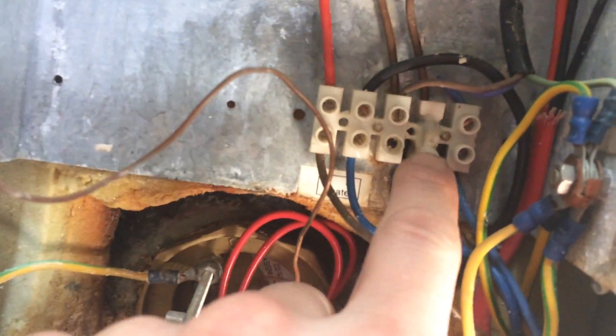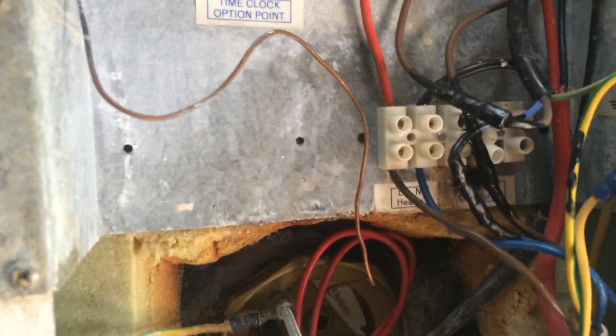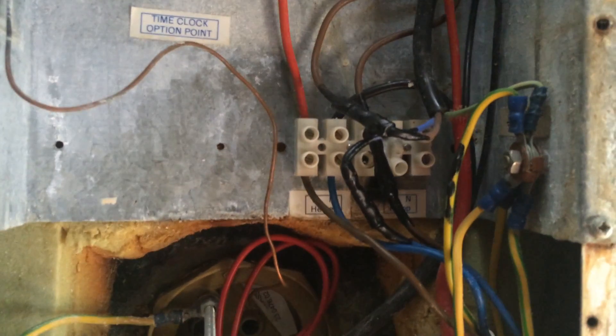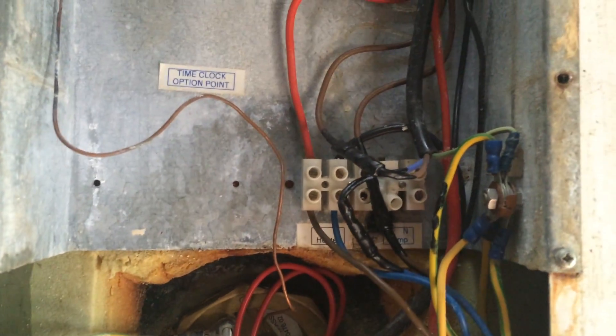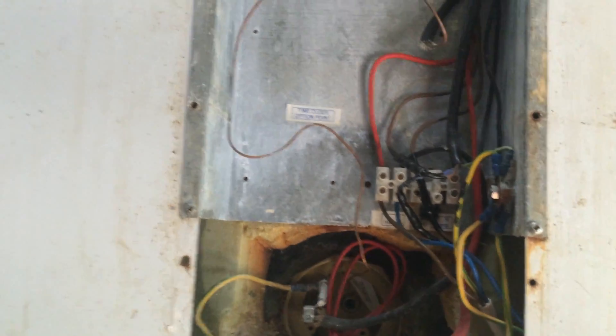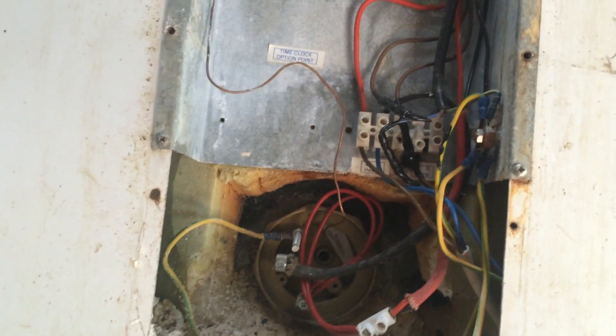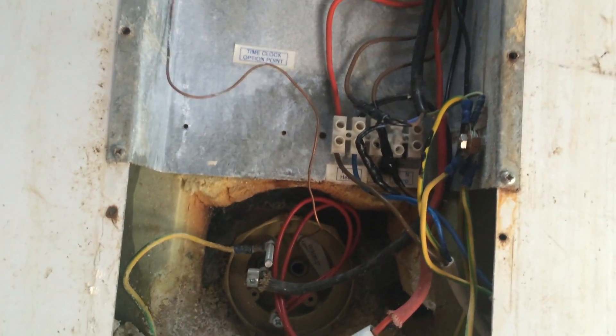Well, at least we found the problem — it's that terminal there. I'll crimp those and put some brush-on electrical tape on there. I've told the customer they need to look at the heater and see what's leaking. It's the milking parlour guy's department — it might just be because it hasn't got a vent on there.